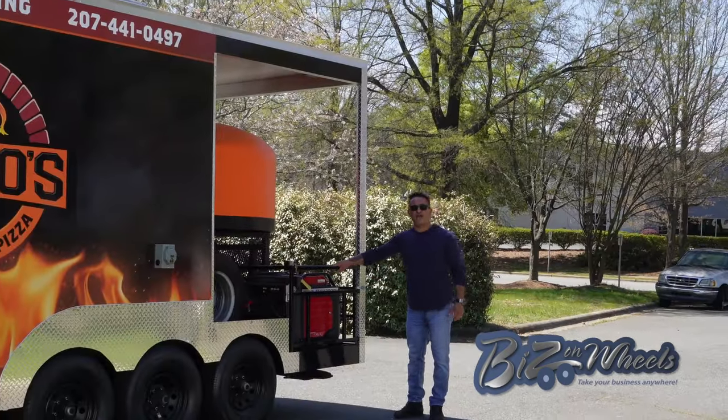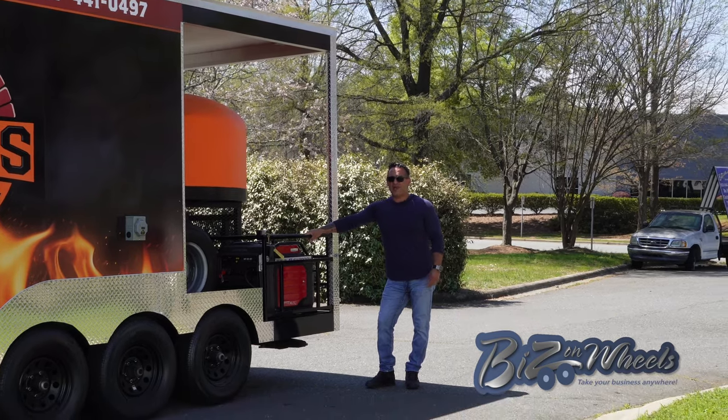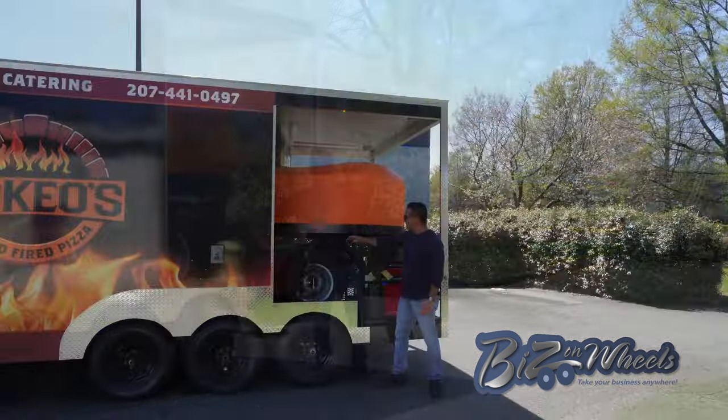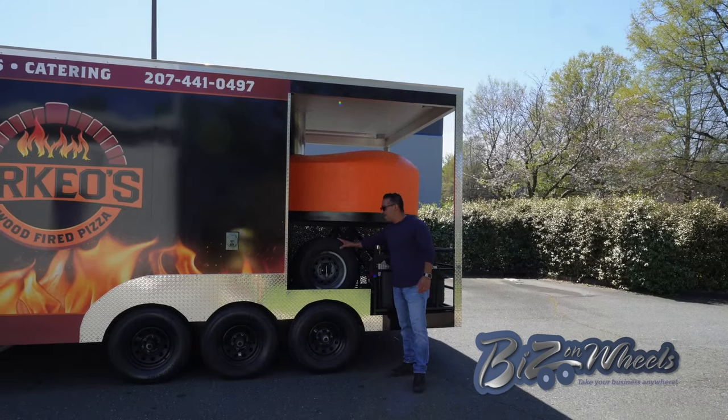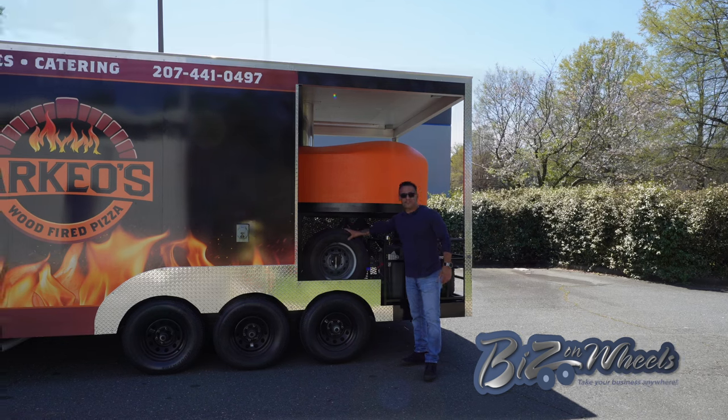The trailer is equipped with a quiet generator — a Honda EU7000, which is very quiet. We put it in a steel cage with locks so nobody can steal it. The customer requested two extra spare tires, and we made a mount for them on the back. They don't move and have a lock on them for safety.